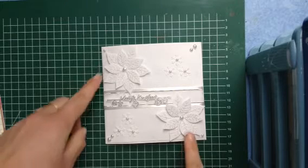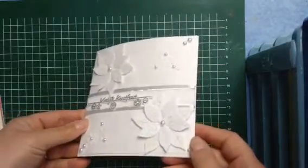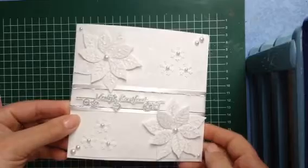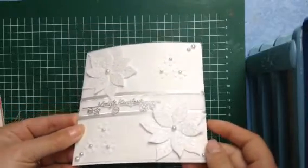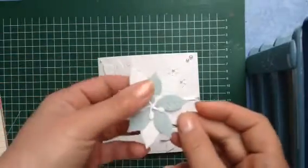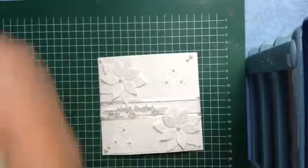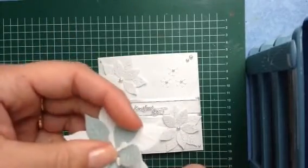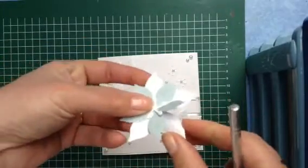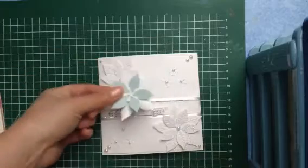I used two of these flowers and embossed them. Now you can see this one and this one are glittering — I put a lot of glitter on because it's for Christmas. When you emboss the flowers, they look like this, and they're very nice if you fold them around like this; it gives another touch. I forgot to do that on my flowers, so mine are flat — you can see the difference.